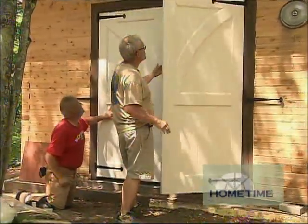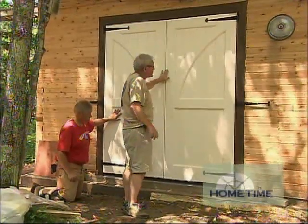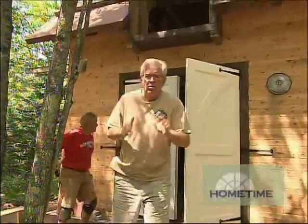All the doors are swinging absolutely beautifully — our margins are perfect all the way around. We've got the strap hinges on, and we still have a little bit more hardware to go, but we'll do that a little further down the road to wrap up this part of the project.